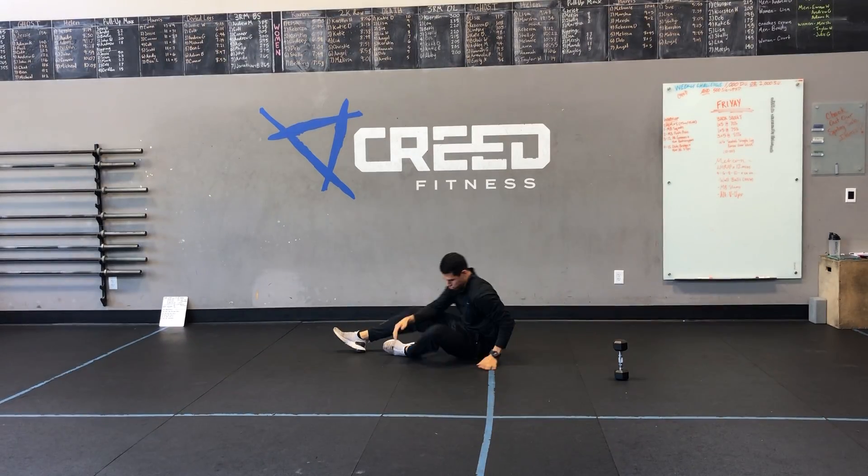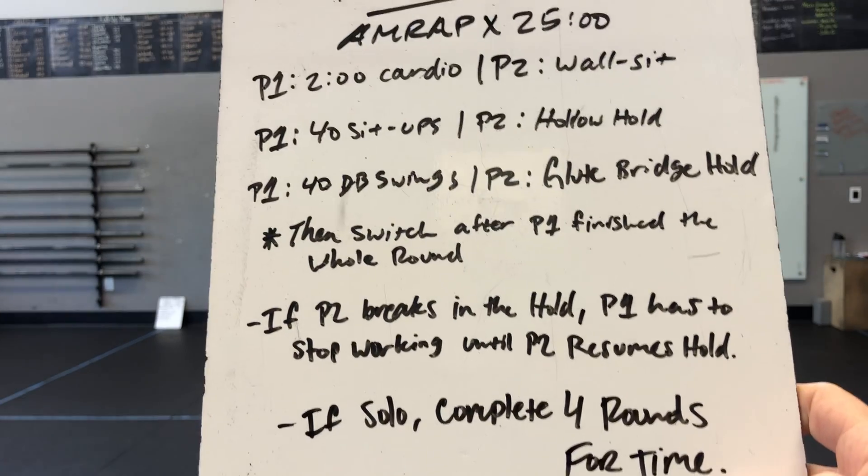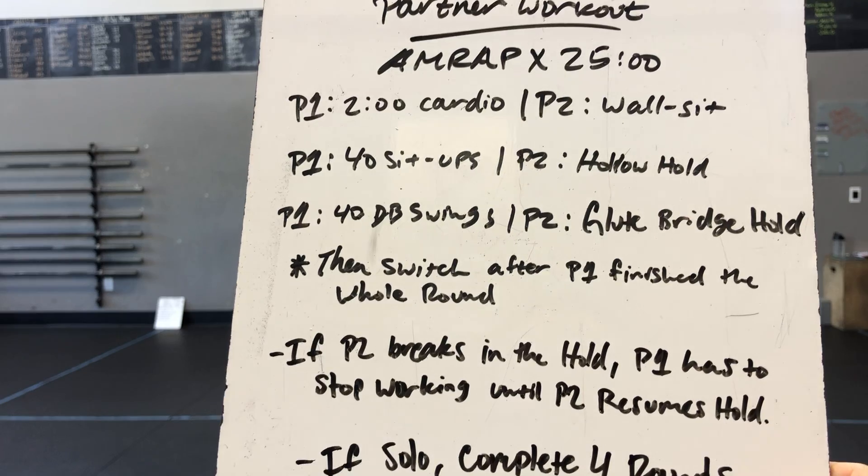For our workout today, gang, we've got a partner workout. Obviously, if you don't have a partner, it's still doable — you'll just do 4 rounds per time — but if you have a partner, it's going to be a lot more fun and more challenging.